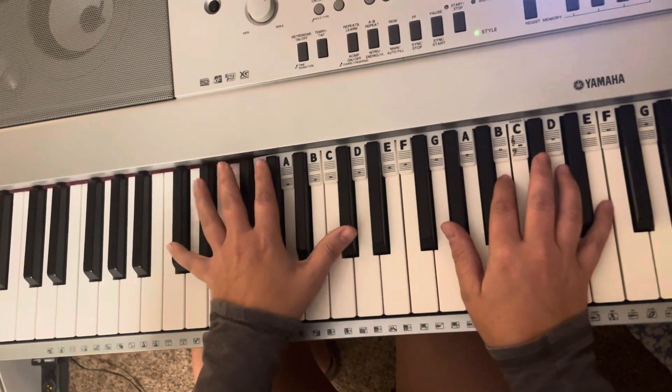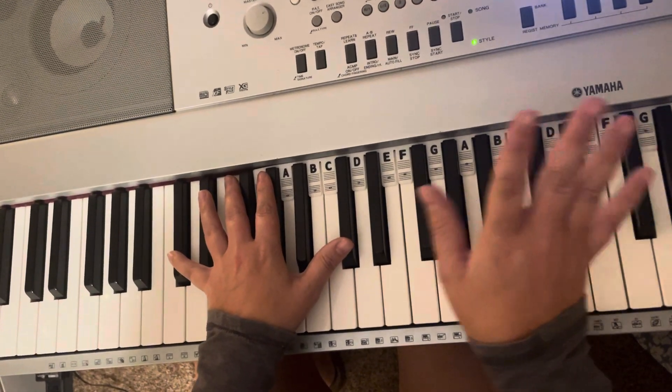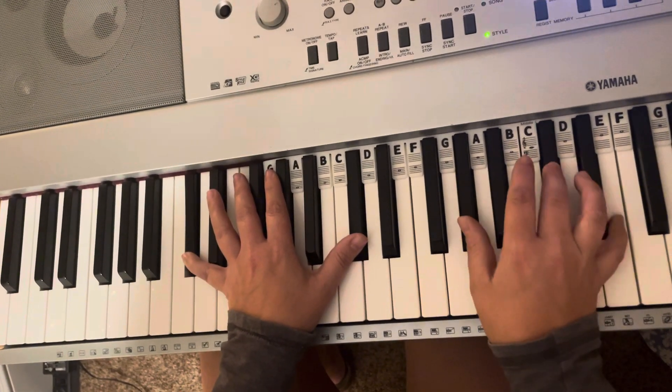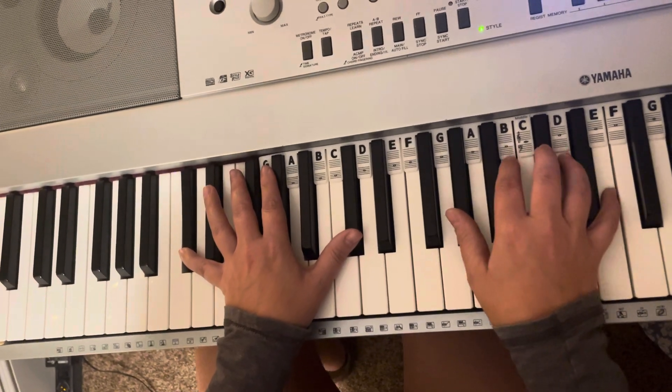My left hand is just doing octaves. So you're going to practice that 16 beats over and over again until you're really comfortable, and then after that you can do kind of the picking pattern of it.